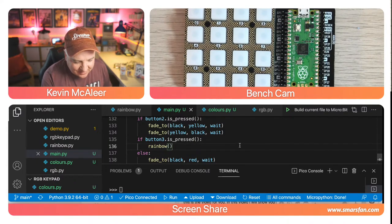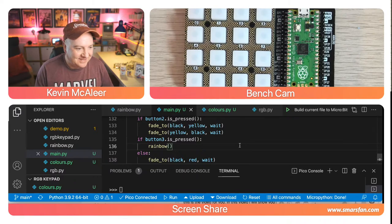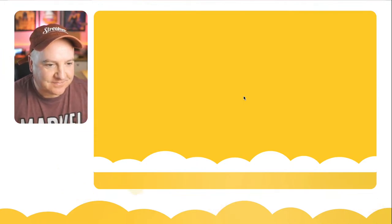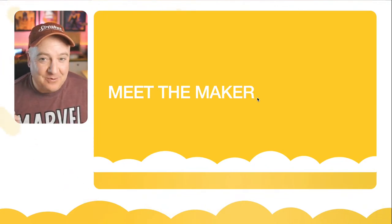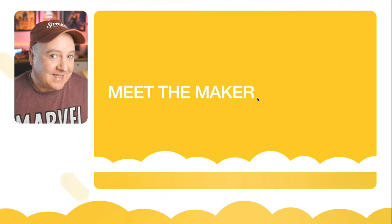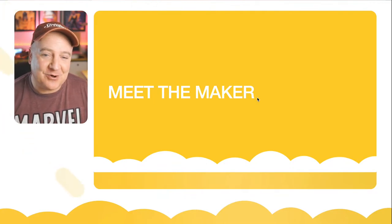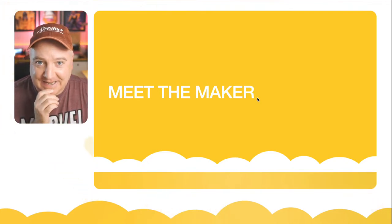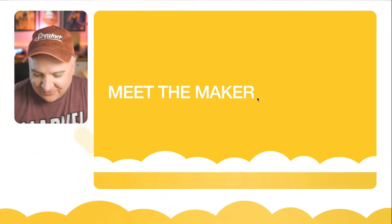Now we move to 'Meet the Maker' — a new part of the show I've been wanting to do for a while. The premise is to invite guests onto the channel; I have several people lined up. I'm also trying new functionality in Ecamm Live to bring in remote guests.